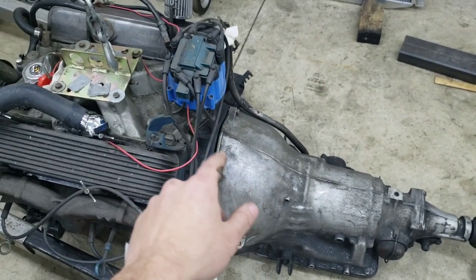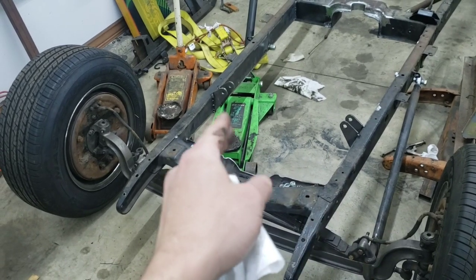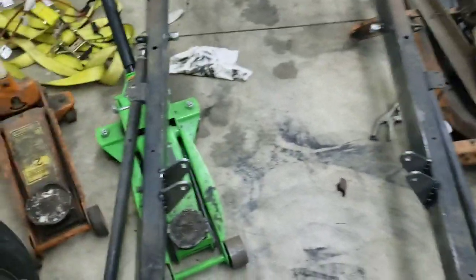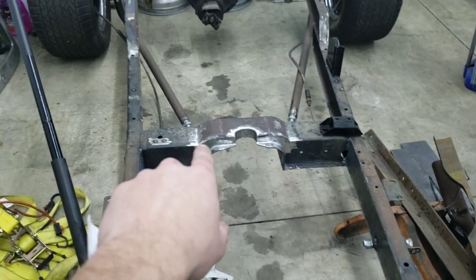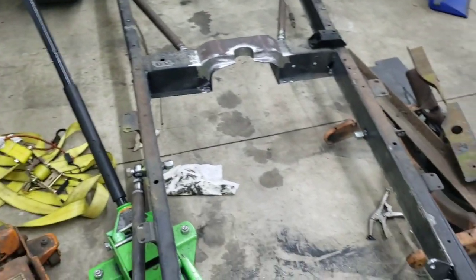Now that the transmission is safe, good to go, and bolted to the flywheel, I've got the engine mounts tacked in. I'm going to clean those up and run a complete weld on them. After that, I'll be using a rubber isolator and fabricating a little trans mount to hold and set the angle of the engine drivetrain.